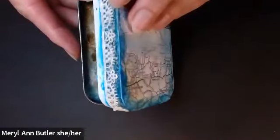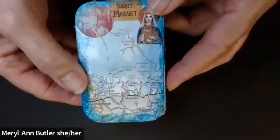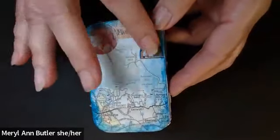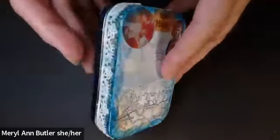I decorated the sides with lace. And on the back, I put Saint Margaret, because that's my aunt's namesake, and a map of where she lived.